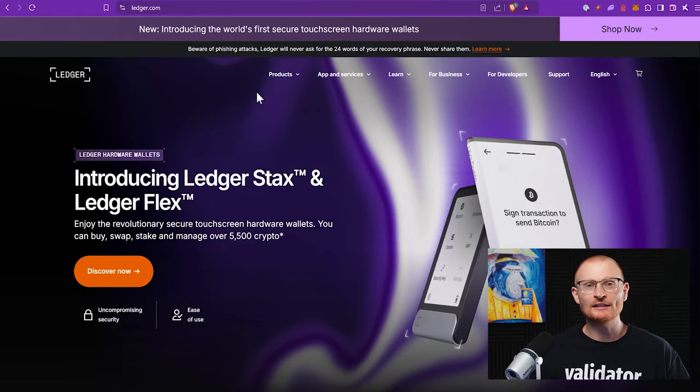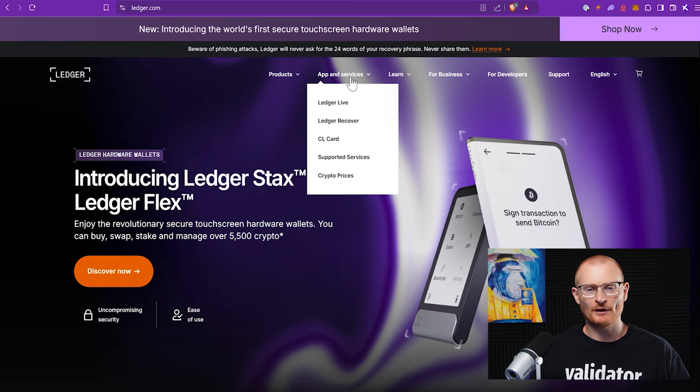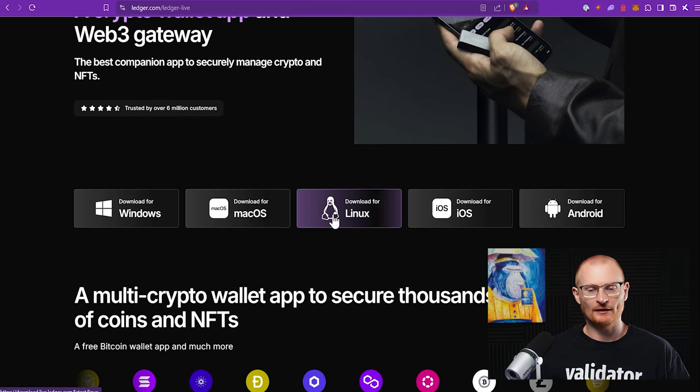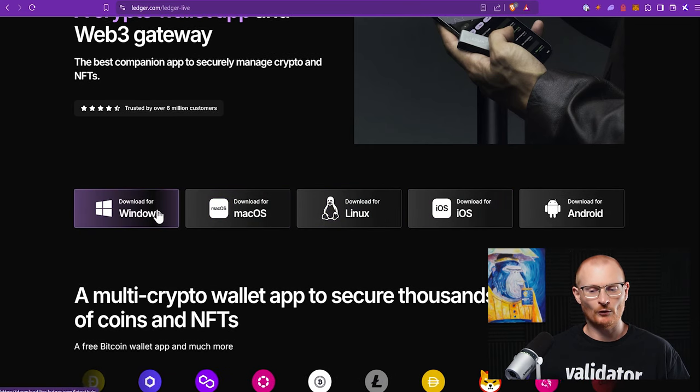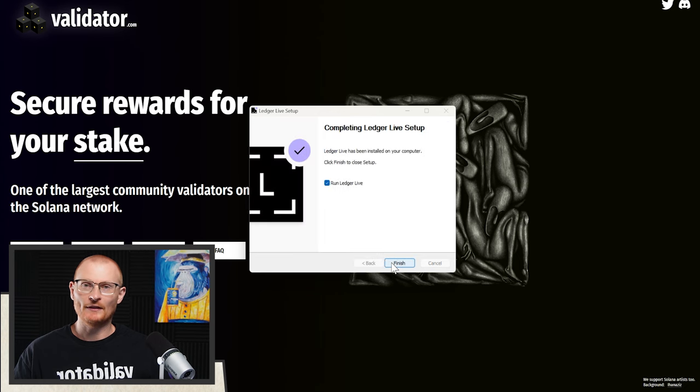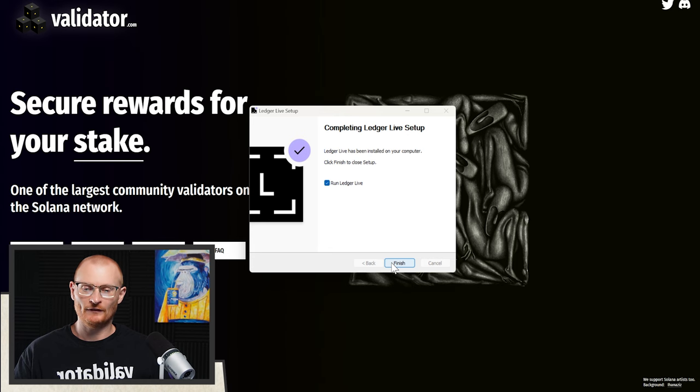The next thing you need to do is download Ledger Live. At ledger.com, come to the top, go to 'App and Services' and click Ledger Live. You can download it for Windows, Mac, Linux, iOS, and Android. We'll go with Windows, save, and download. Then install the software, and run Ledger Live. Click finish — now we've got Ledger Live open.